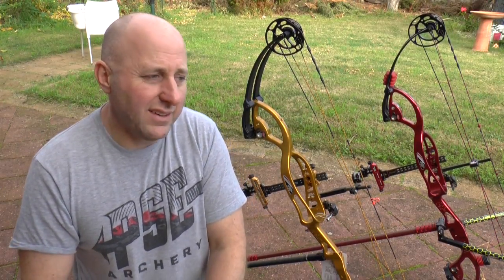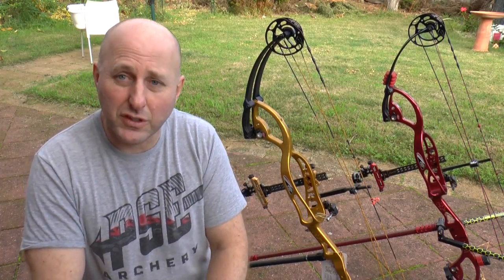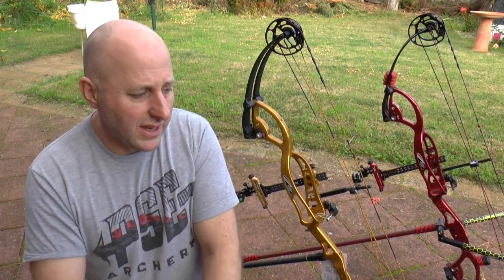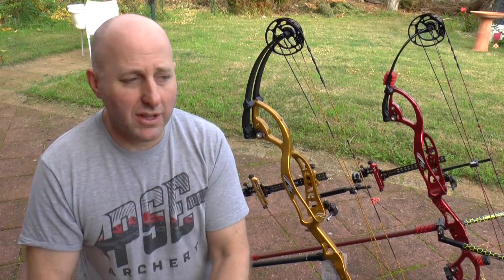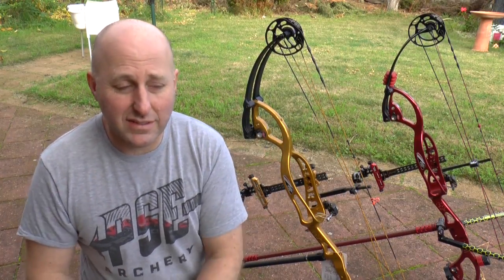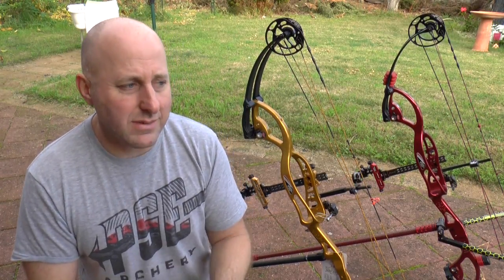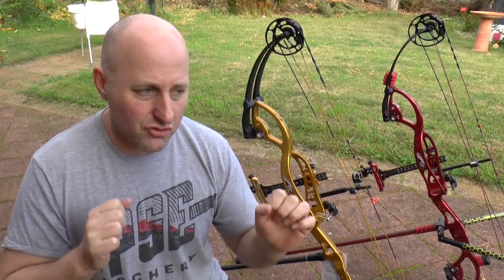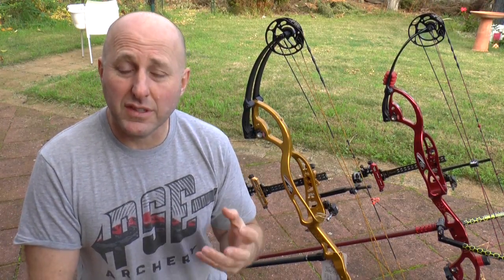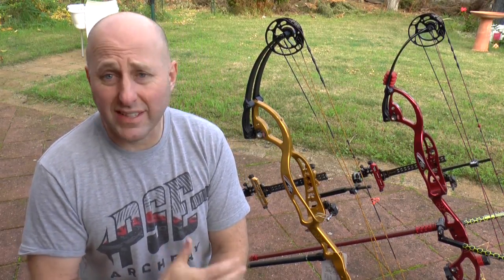I've been shooting the red Expression every day for two years and I love it. When I first reviewed the bow I wasn't that wrapped in it, and when I shot the yellow bow today without stabilizers there was a fair bit of shock. But now I've set it up with the weights and stabilizers it feels pretty good — like a completely different bow. So when you test a bow it's always good to have one sort of setup to feel the balance for hunting or target.